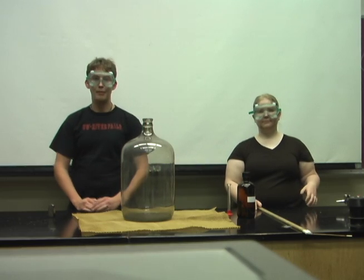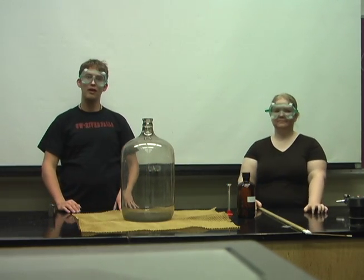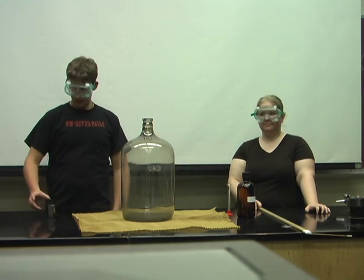Hi, my name is Eric Serum and I am here today with our UWRF Chem Demons. We are going to do a little demo today called Jug of Fire. And my assistant is Alicia. All right.